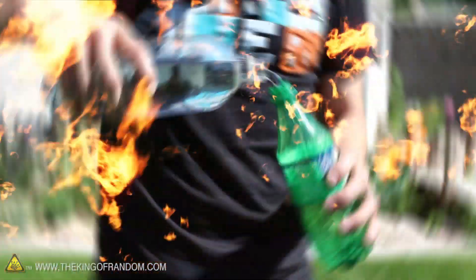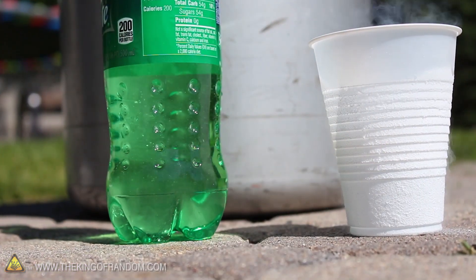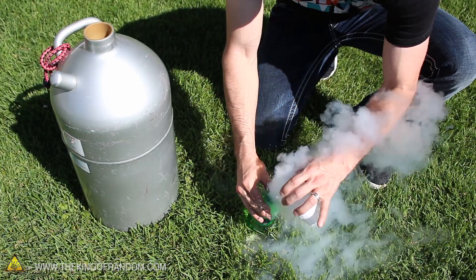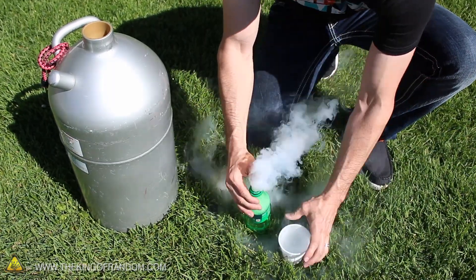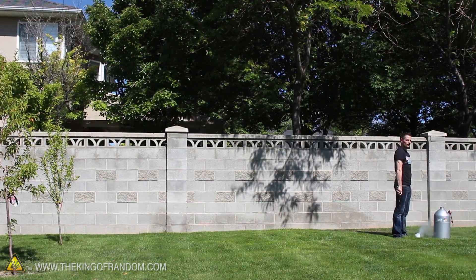For this next experiment we need a plastic soda bottle filled a third of the way with lukewarm water and a little bit of liquid nitrogen. If we pour a bit of the cryogenic fluid into the bottle and simply turn it upside down, the bottle blasts off with tremendous force — we've got a high risk, hand held rocket launcher.